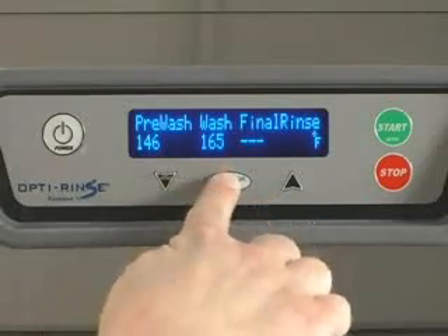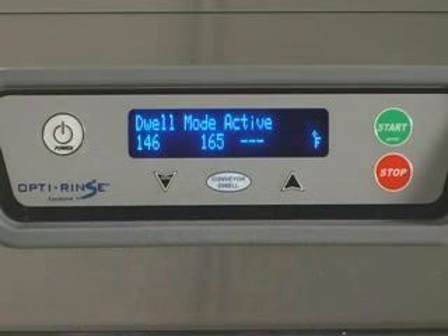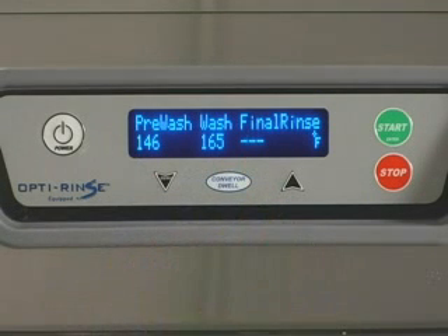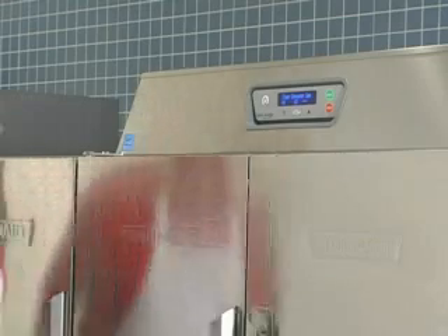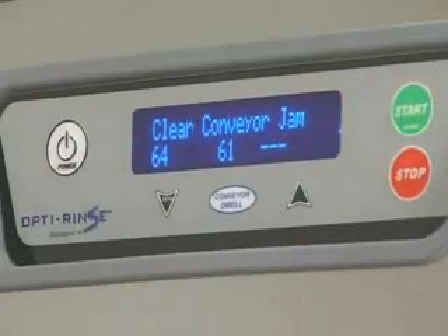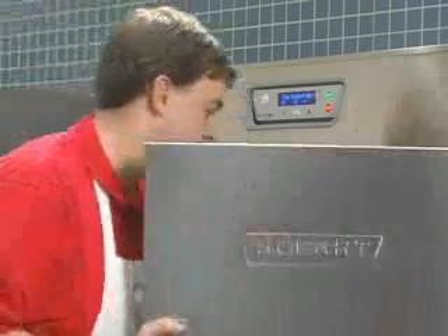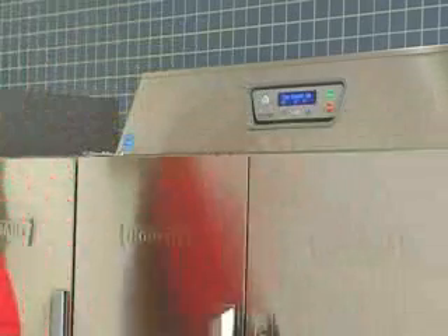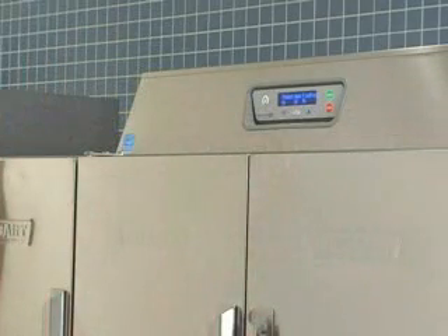When the dish rack reaches the wash chamber, push the dwell key on the keypad to stop the conveyor. To start the conveyor again, press the conveyor dwell button on the keypad. An overload mechanism will shut off the conveyor drive motor if the racks jam or the load becomes excessive. After the jam is cleared, push the start key on the keypad to restart the dishwasher.